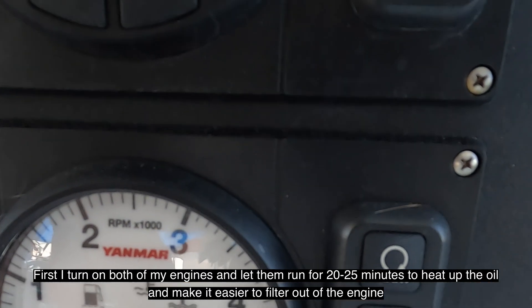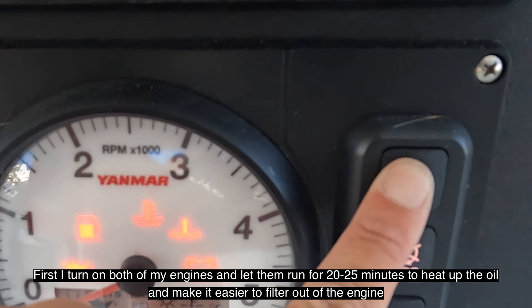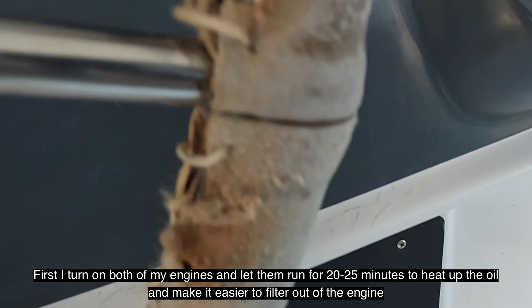First I turn on both of my engines and let them run for about 20 to 25 minutes to heat up the oil and make it easier to filter out of the engine.